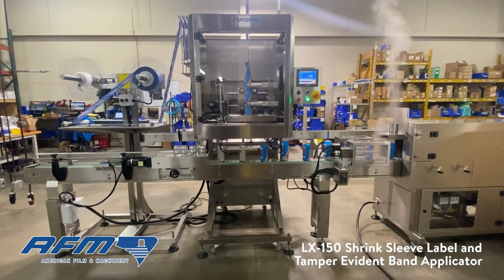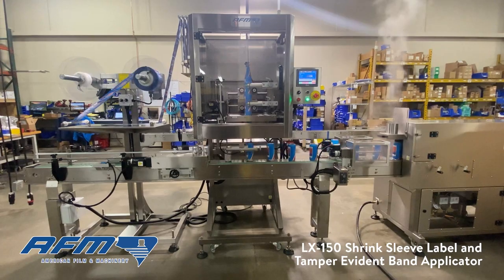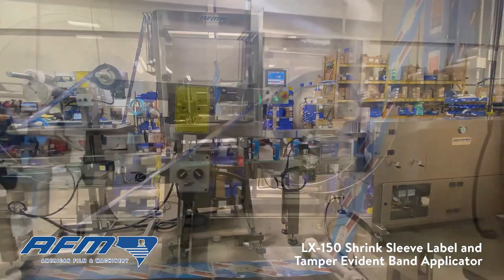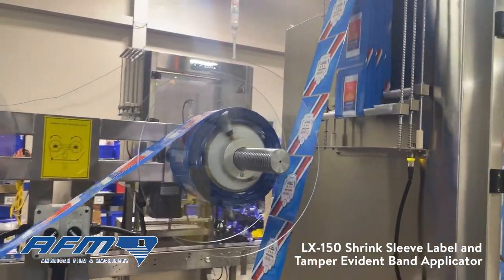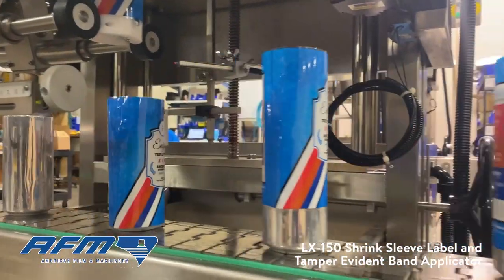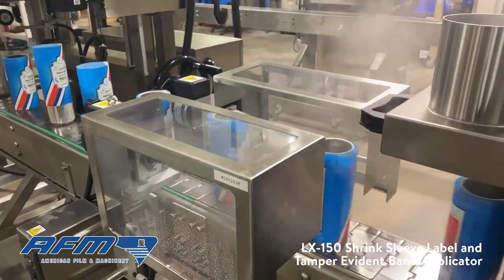Here we can see an example of shrink sleeves being applied to individual cans. This shrink sleeve label applicator by American Film and Machinery pulls the pre-printed sleeves from a roll and cuts off an individual sleeve, which is dropped over each can. The cans are then run through a heat tunnel to shrink the film onto the can's surface.